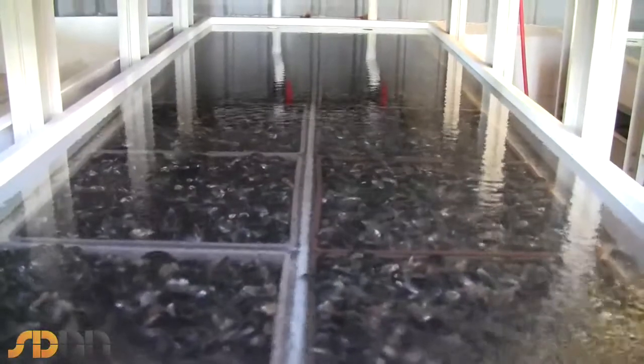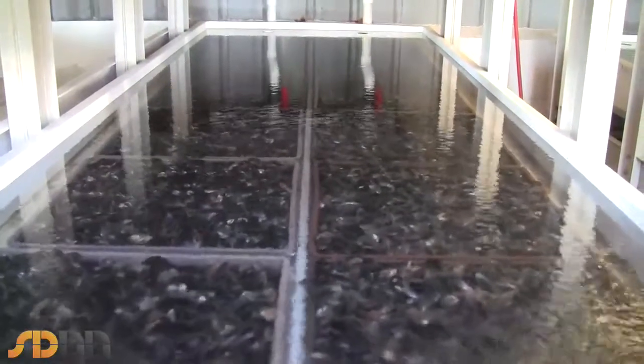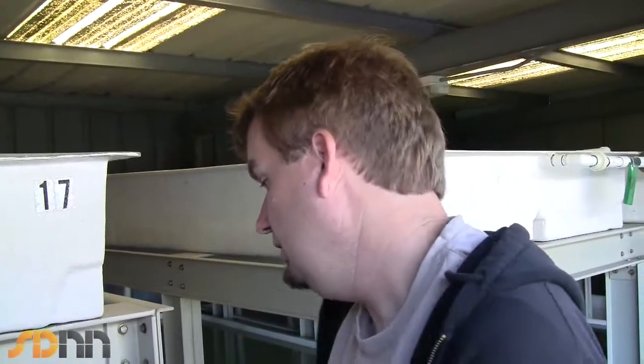In the 48 hours that they're in here, it has a chance to flush out any sand or grit that may be inside their shells, and it also lets them empty their intestines, so the product coming out of this water is very clean and ready for market.